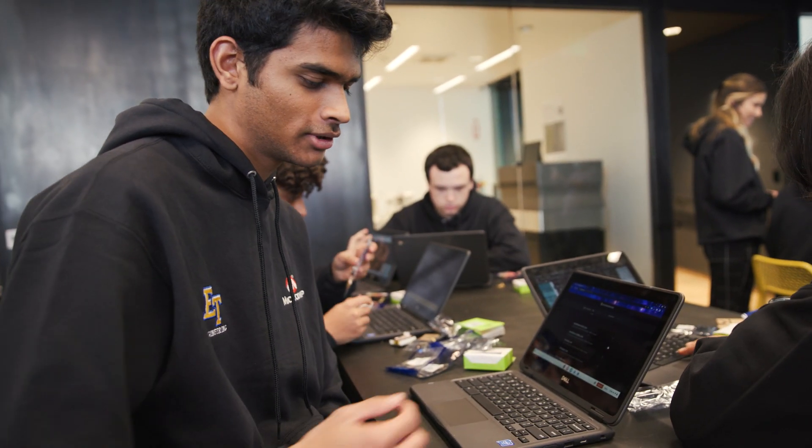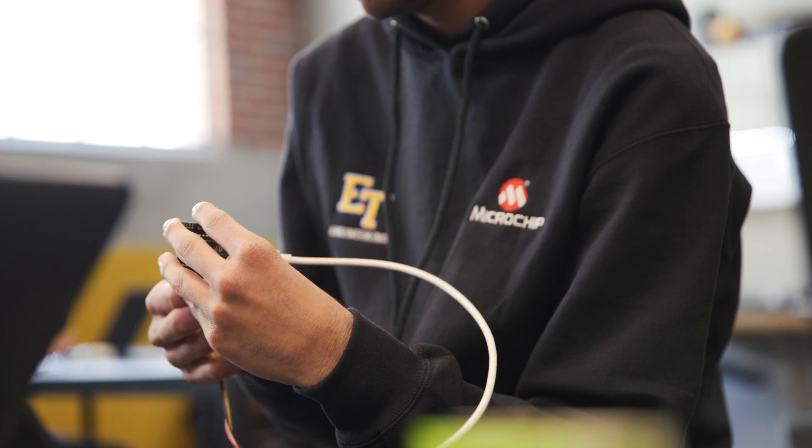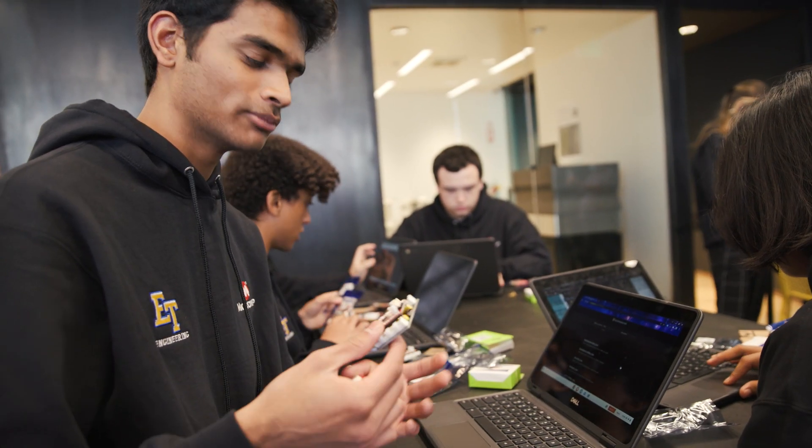My name is Inesh. We're working on an Arduino project using Hackaday.io to program something and learn about Arduino, programming, and electronics.